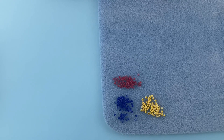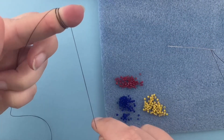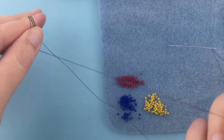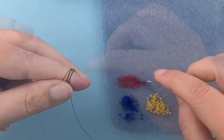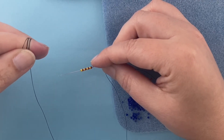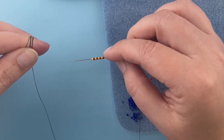The trick to starting peyote stitch is keeping tension on your thread while you're setting up. To do that, I like to wrap the tail of the thread tightly around my finger — I have maybe six to eight inches loose, and then several wraps around my finger, with my needle at the other end. Refer to your project instructions for exactly how many beads you should pick up for your peyote stitch end cap cover.